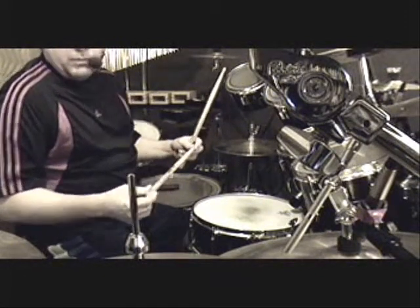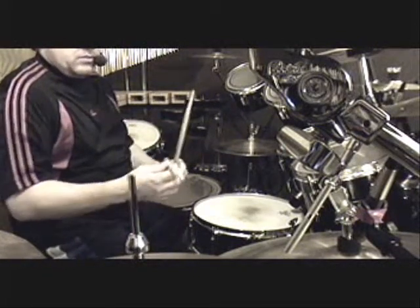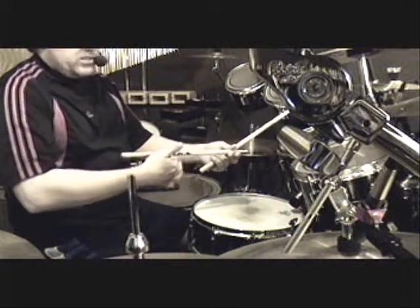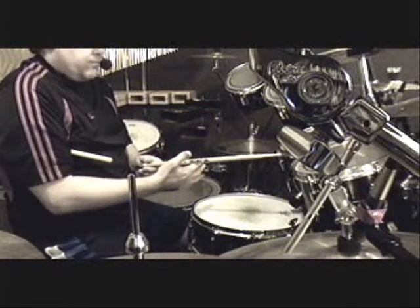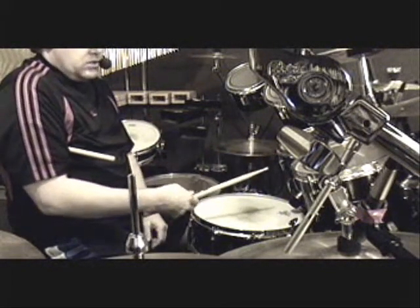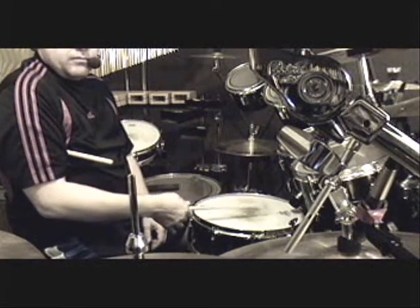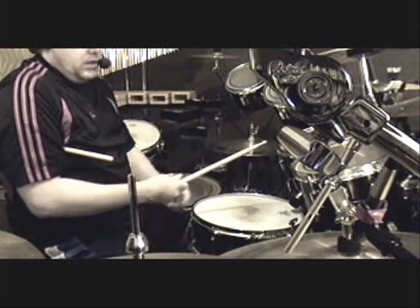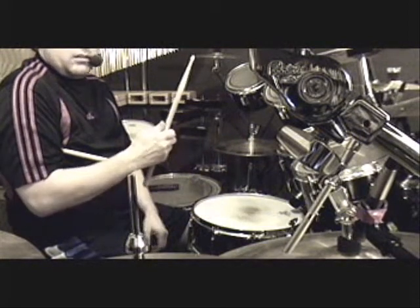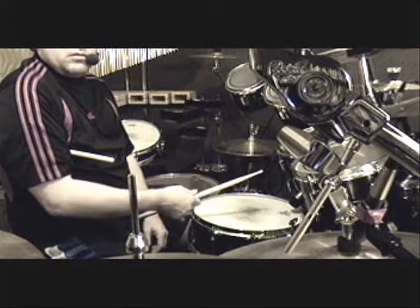Knowing a little bit about physics when I started drums, I knew there's what's called a fulcrum, which is the center of the lever — wherever the resting point is on your hand. I knew that should be balanced such that when you drop the stick, it bounces. If you're too far back, it just goes back into the drum. If you're too far forward, it doesn't bounce.